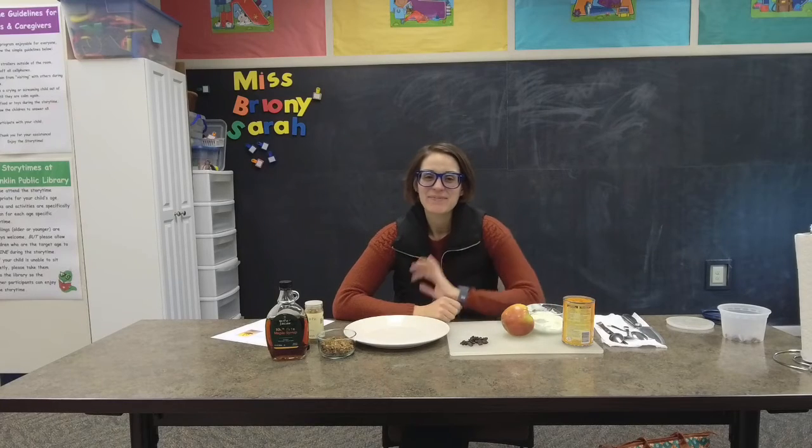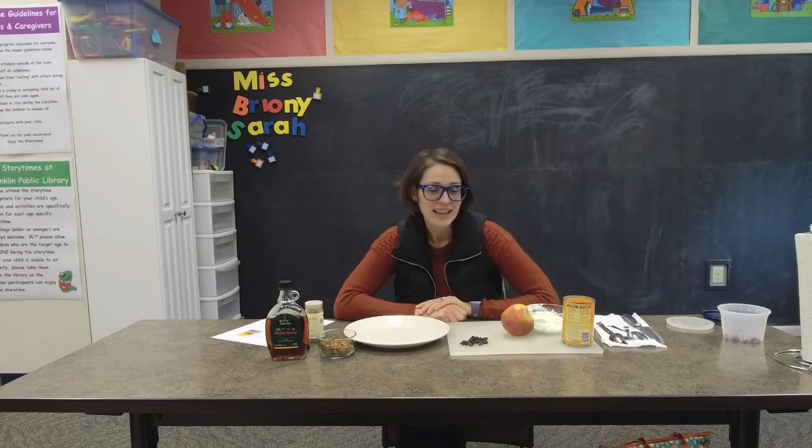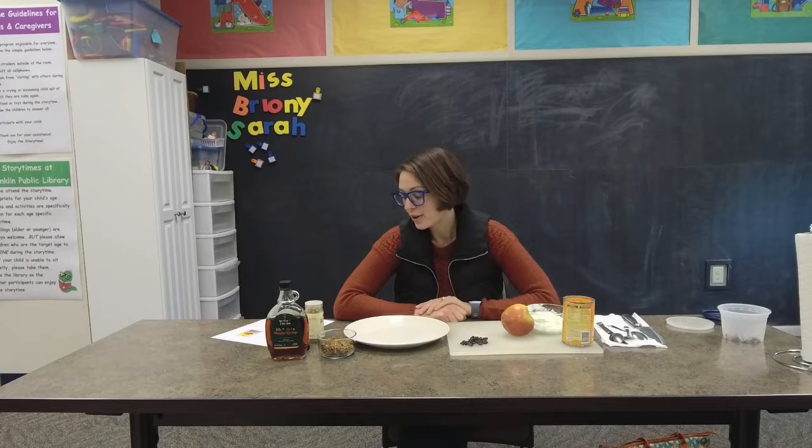Good morning everyone. I'm Miss Sarah here at the Franklin Public Library and today we have some activity stations for you. Today's snack is going to be a pumpkin apple pop. So let's go over some ingredients that we are going to use today.